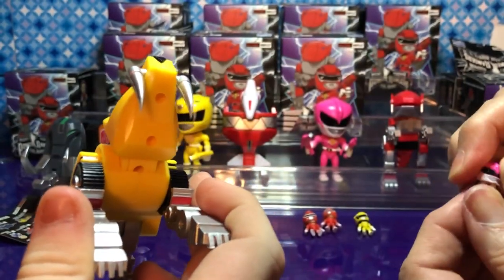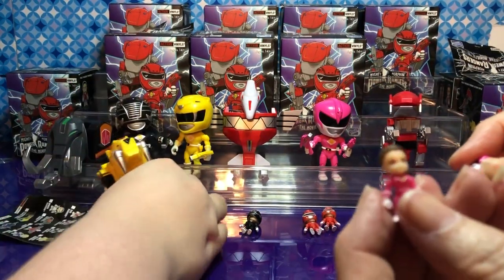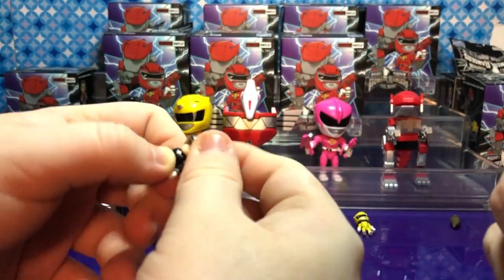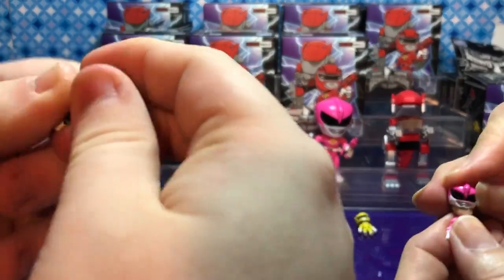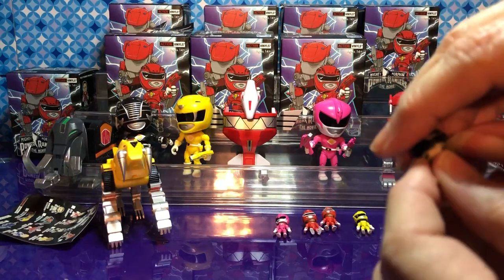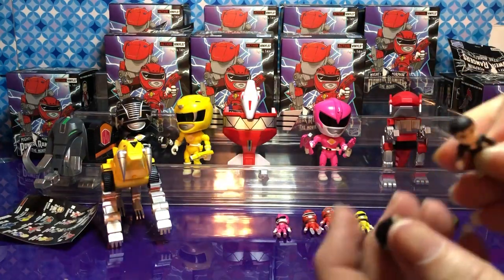Let's see Kimberly's face — come on, don't break. She has her ponytail on this one. That's why this one was hard to get off. I can see his face — I was struggling with that one. It was not coming off easily. Look — Adam Park! These are cool.